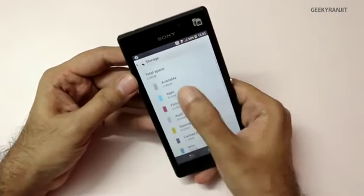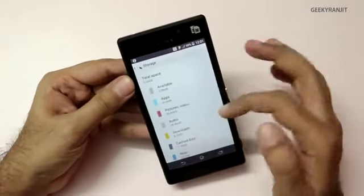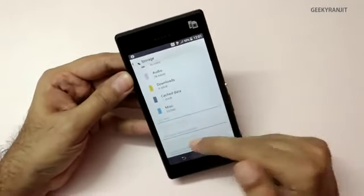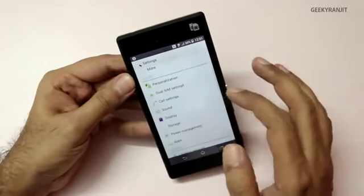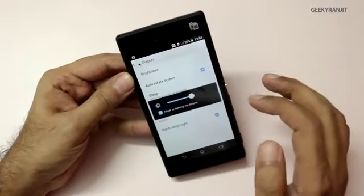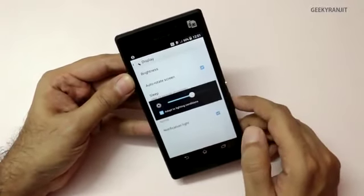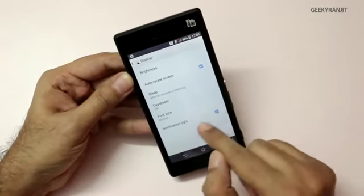Out of that 8 GB, the available storage you get is 3.96 GB — that's almost 4 GB available. You can also add a micro SD card up to 32 GB. Looking at the display settings, this phone does have an auto-brightness sensor, which is nice, and you can customize the notification light — switch it on or off as you like.